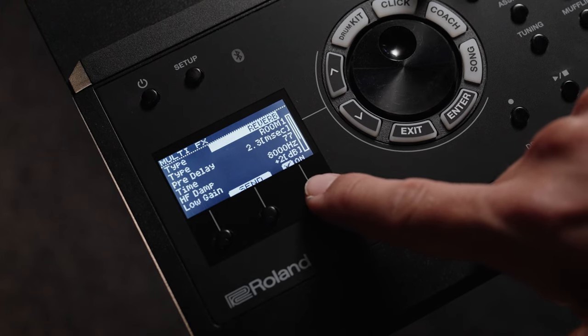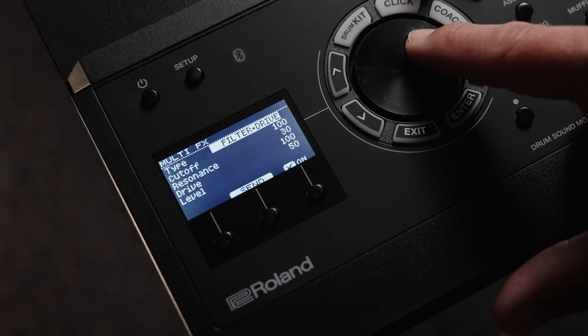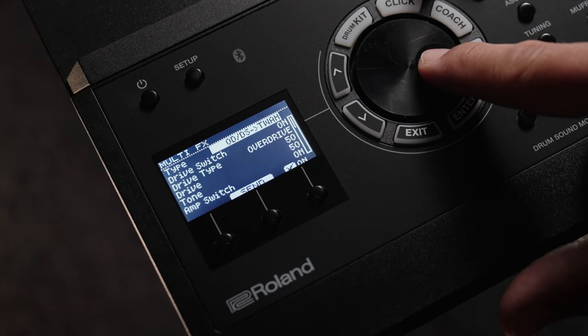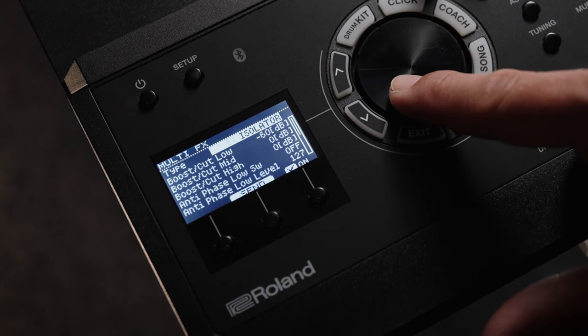The module has over 40 effects types that can be assigned to any kit, plus 25 ambient types, pad EQ and dedicated kit compression and reverb, all to help you shape and perfect the sound of any preset or any kit that you make.